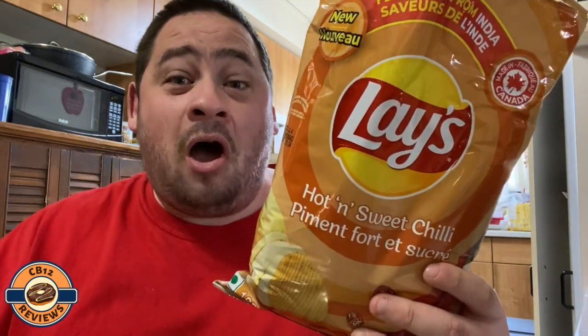Perfectly seasoned and crunchy — these are really good. My thoughts on the new Lay's Flavor of India Hot and Sweet Chili: five out of five from me. The sweetness and the garlic flavor combined together are fantastic — a perfect match.